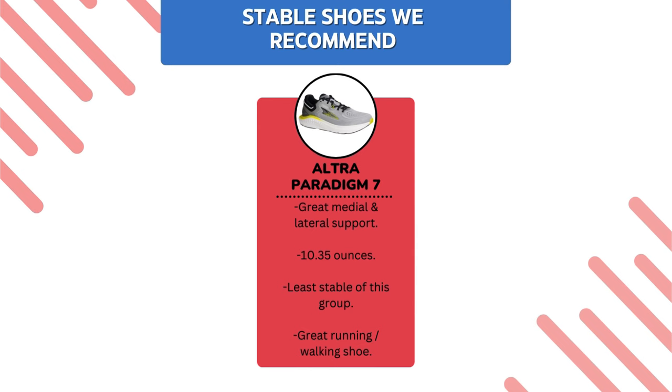While it's Ultra's most stable shoe and has that wonderful Ultra foot-shaped rounded toe box and zero drop, it does provide nice support medially and laterally. So if you're somebody who just needs a little bit of support, it's a great option. We find this is a perfect shoe for both runners and walkers, and from Ultra, this is their most stable option.